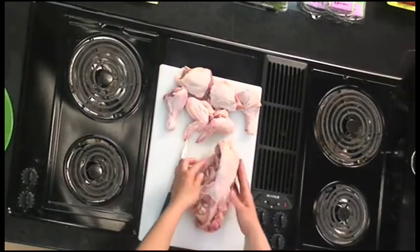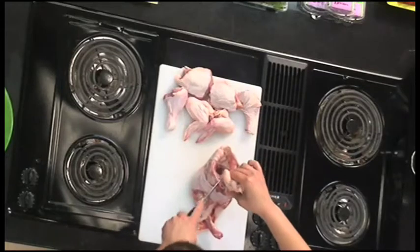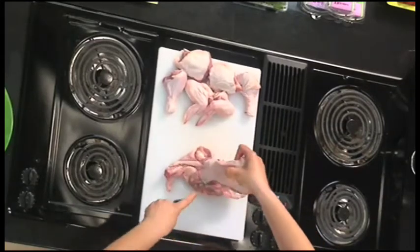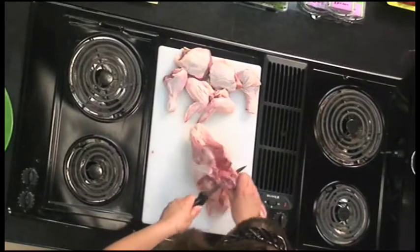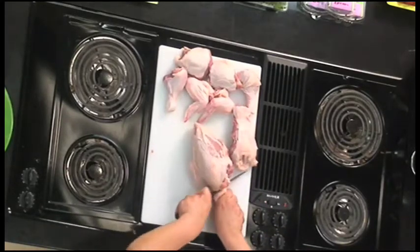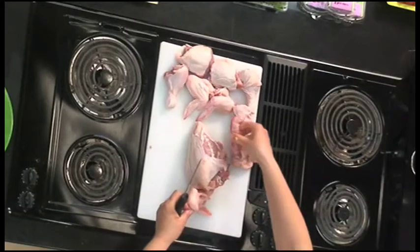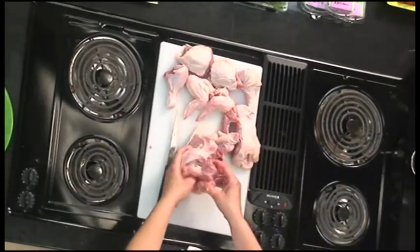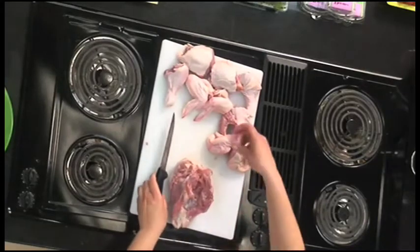Now we're going to turn it over. Here's the back of the chicken, with your two breasts here and the neck as well. We're going to cut the back away from the bird — cutting through those bones, which is why you need a really good knife. A little bit of force through here, cutting up the back of the chicken, pulling that out. There's your back, which you can use for stock. We're also going to cut the neck off, pulling it out and cutting right through the bone. Then we trim off any excess fat — you don't really need that unless you want to keep it for soup. And there's a little extra piece for stock as well.